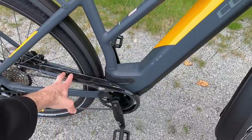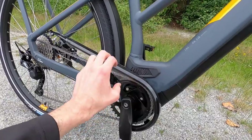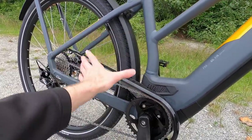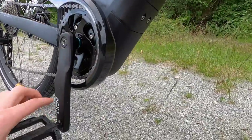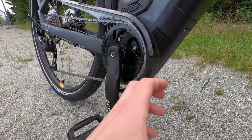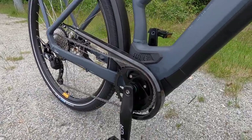I like the chain cover. It's this glossy plastic, not really big, not rattling around a whole lot as I've been riding. It protects the top as well as the front, going all the way down here. So if you're pedaling forward, the cuff of your pant leg isn't going to come back and touch. I definitely like that 38-tooth chain ring, by the way.